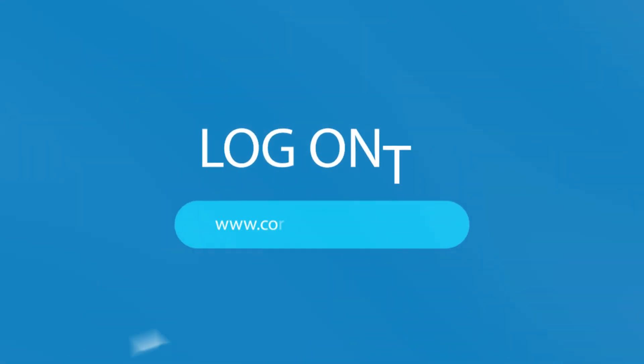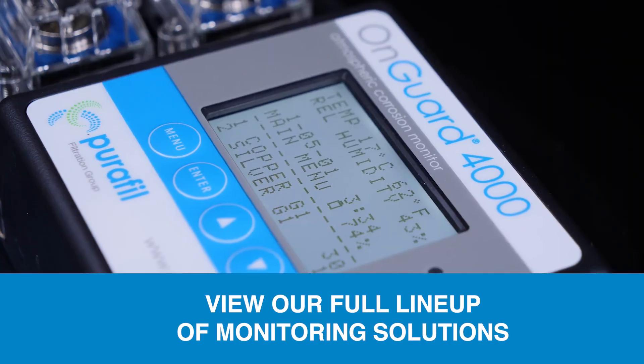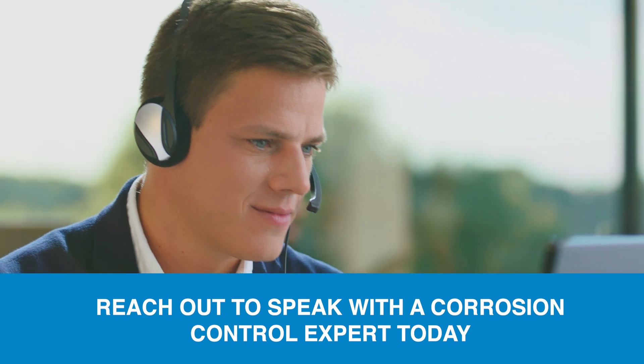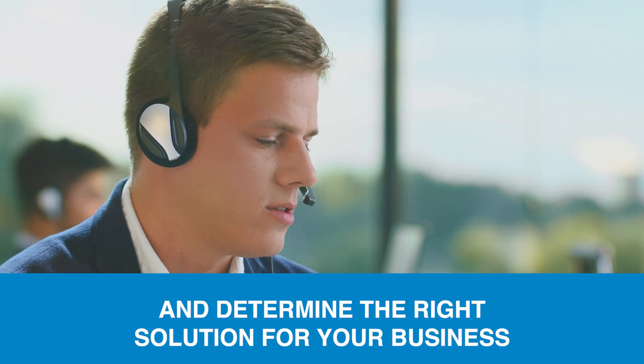Head over to corrosionmonitor.com to view our full lineup of monitoring solutions, or reach out to speak with a corrosion control expert today and determine the right solution for your business.